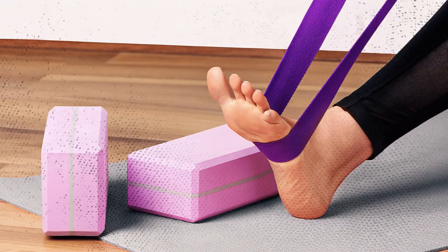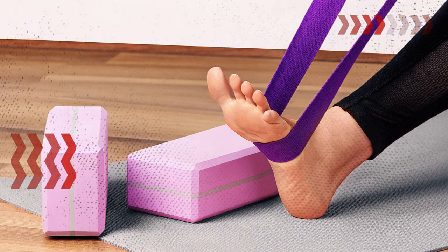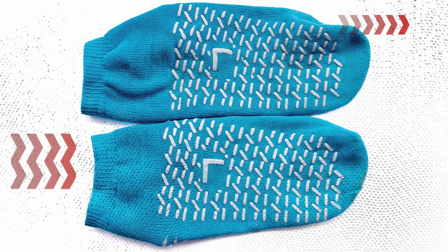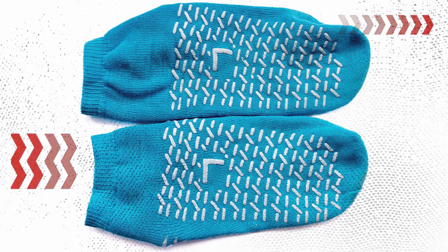A stretching strap or yoga strap can assist in reaching difficult positions and increasing flexibility. Grip socks can provide stability and prevent slipping on smooth surfaces during stretching.